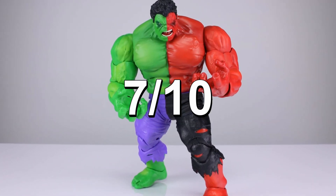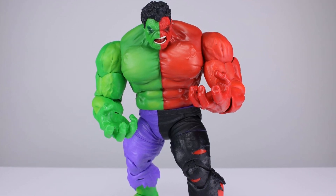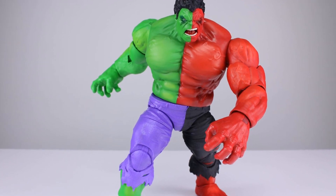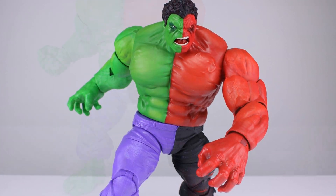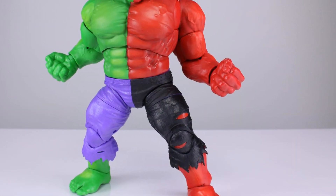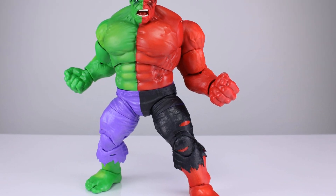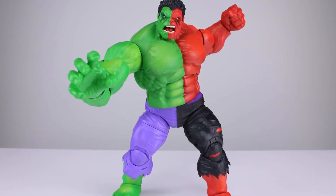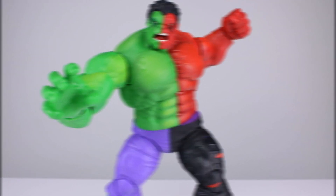For the final verdict, I'm being a little harsh because it's another repaint of the same body with no real extra effort other than a little extra paint. I'm going to give it a 7 out of 10 — it's fine. I would have given it an 8 or 9 if it had a new head, because that half-and-half head would have been really cool. But we don't have it, no updated articulation, no accessories — 7 out of 10. Let me know what you think in the comments below. Thanks for watching — give it a thumbs up if you enjoyed it, subscribe if you haven't, I have new videos almost every day. Keep collecting!